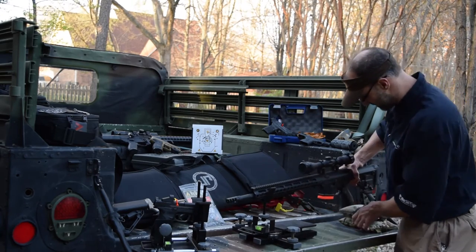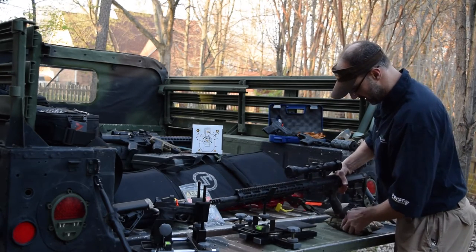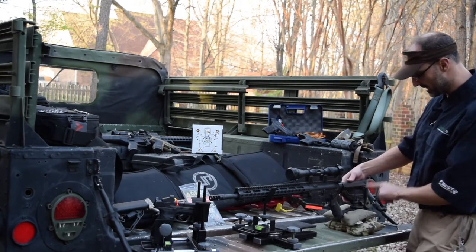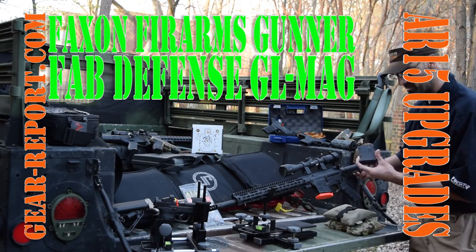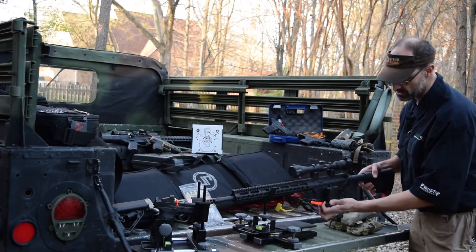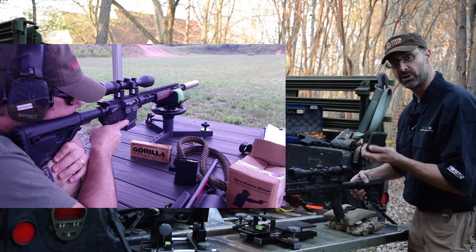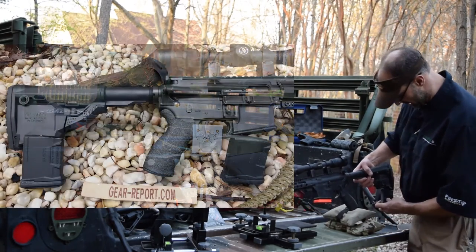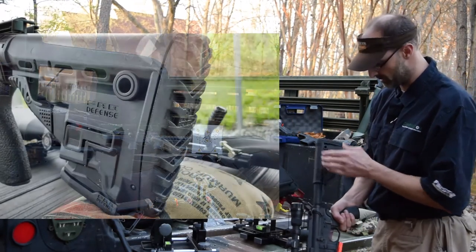At the other end of the rifle — let me slide this up on the Coltac shooting bags on this pivoting handgun rest — at the back end we have from Fab Defense the GL Mag buttstock. It's called GL Mag because it has a 10-round magazine built into it. I've used this quite a bit for bench rest shooting because sometimes a full 30-round magazine interferes with the rest or the table. The 10-round mag is very useful and I've had no feed issues or reliability issues. If you have a couple of these, you can use one for shooting and store an extra one in the back.